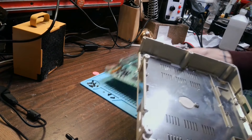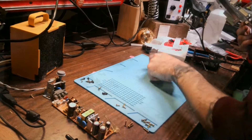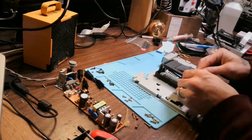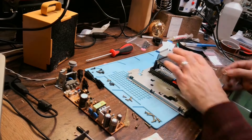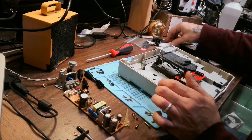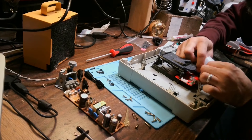Now it's time to put it back together. As mentioned earlier, I've still got more work to do. I'm installing the Fenrir ODE. The installation is incredibly simple — no soldering is required. Simply remove the old laser assembly and connect the data ribbon and power cables. That's all.